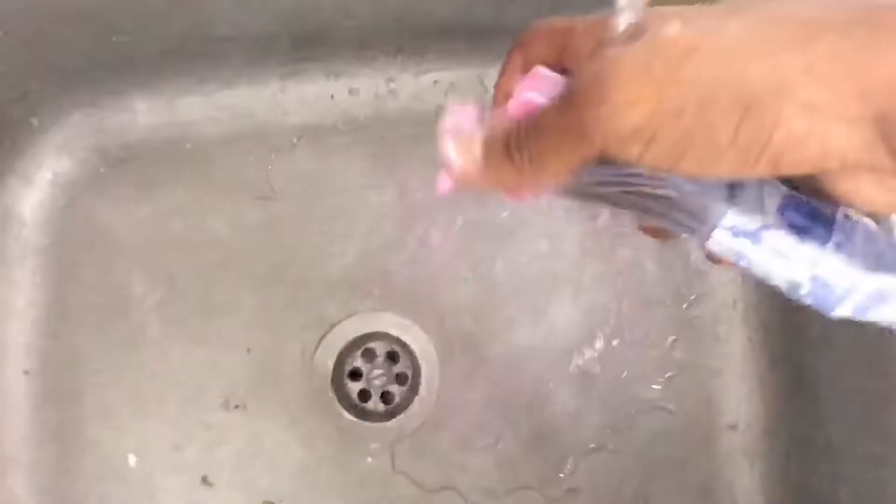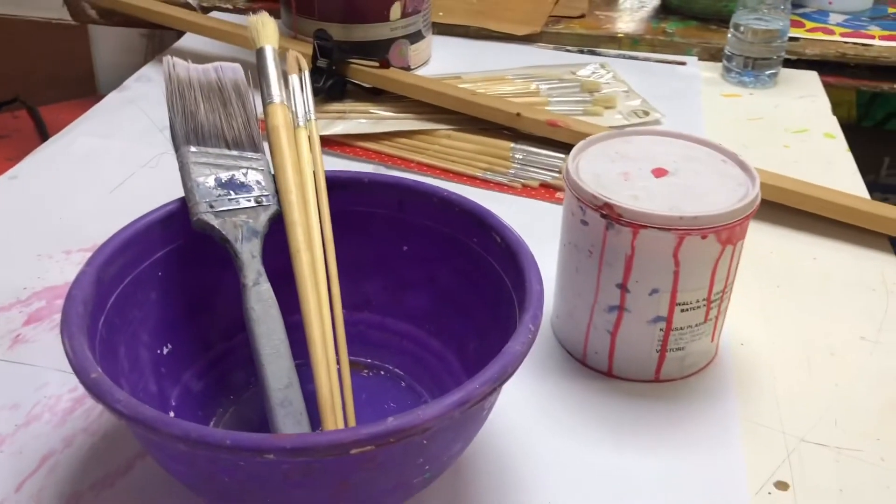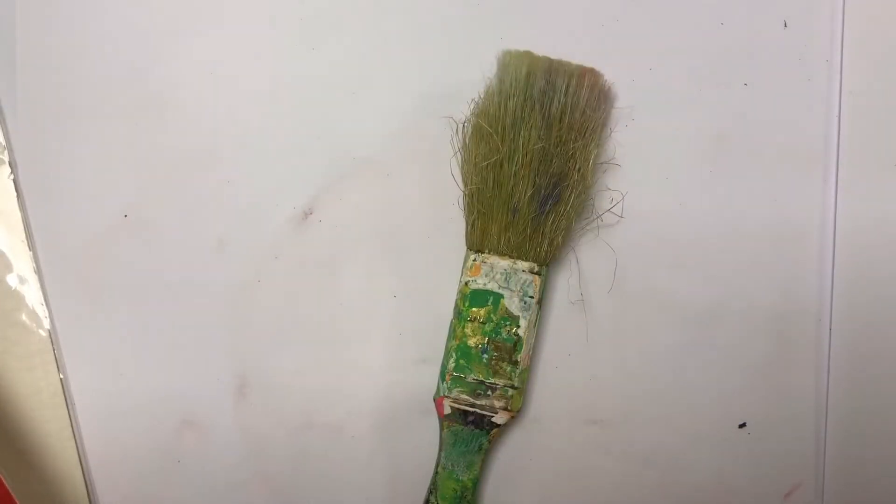You don't want to go sprinkling your brush after washing it, to avoid paint spill everywhere. Just wash it thoroughly and dry with a napkin. You don't want to dry your brush facing down but upwards. You want your brush looking all clean and not, you know, garbage.